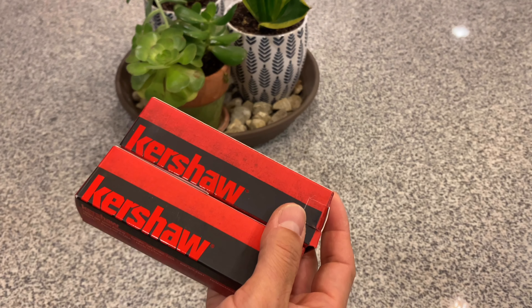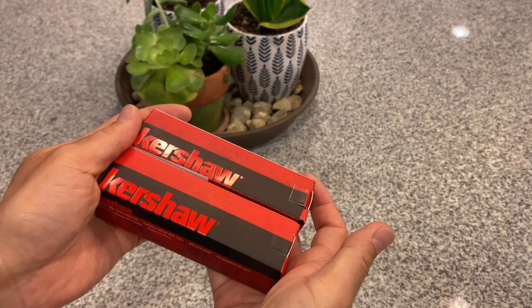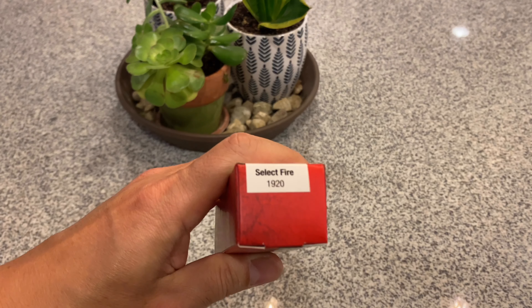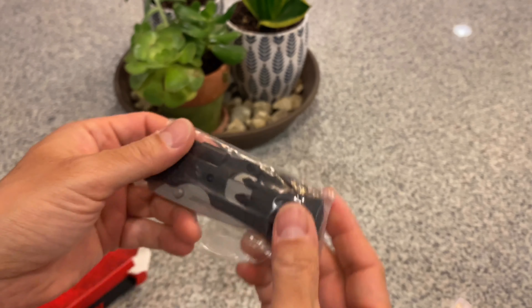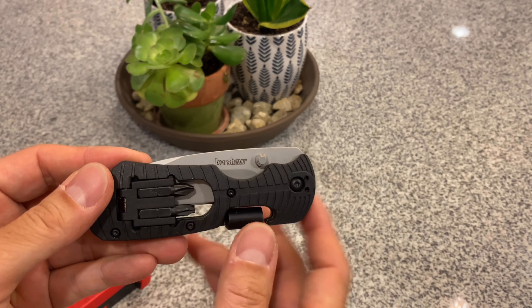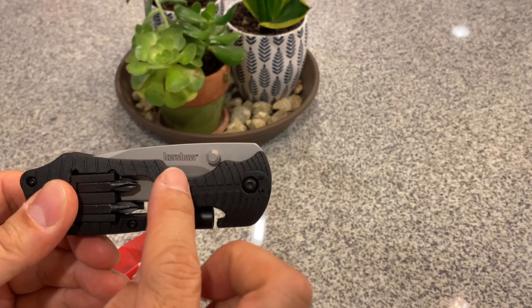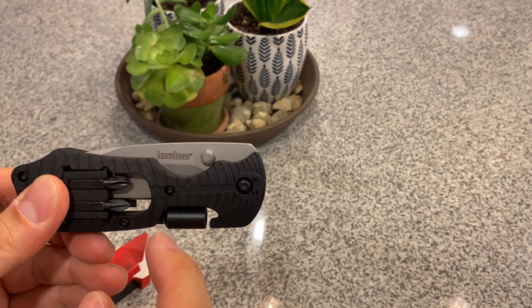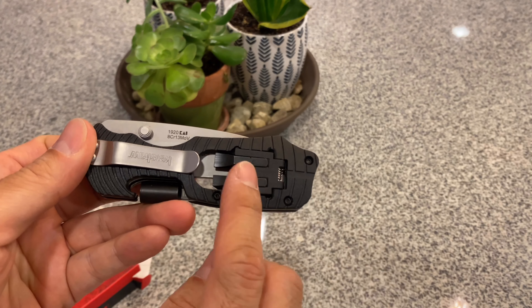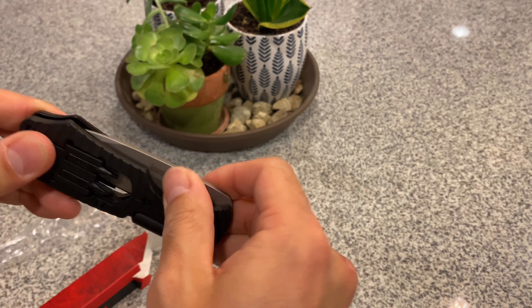Kershaw is a reputable company. I got both of them on Amazon and the boxes look similar. First I'll show you this one — it's called the Kershaw Select Fire 1920. It's a multi-tool combined with a knife. You can choose black or blue, and the blade type — either non-serrated or serrated. I got the black type, and it comes with two flatheads and two Phillips bits.